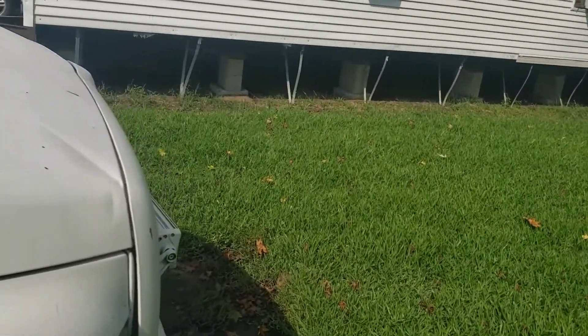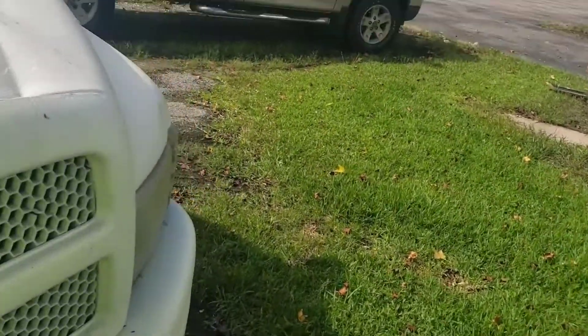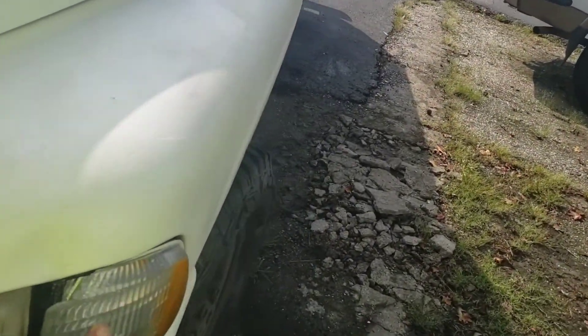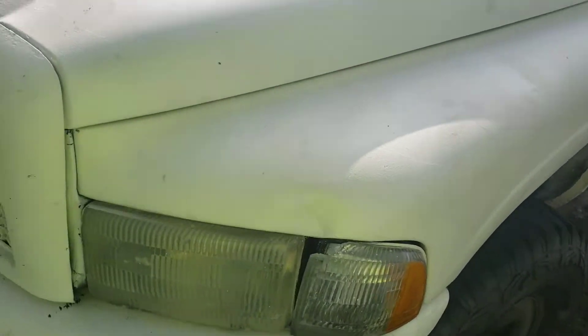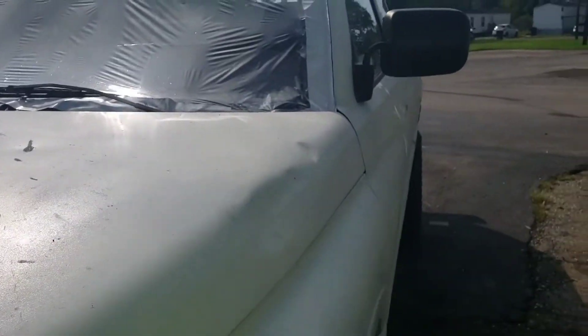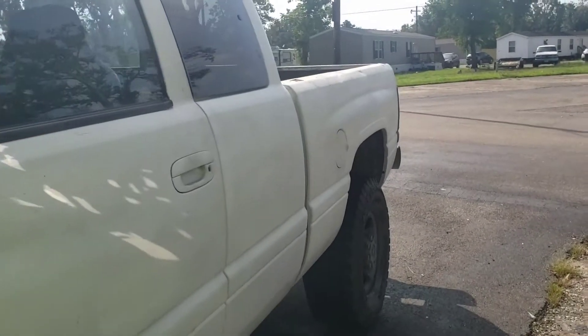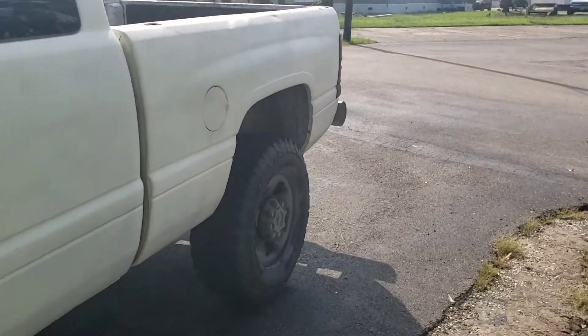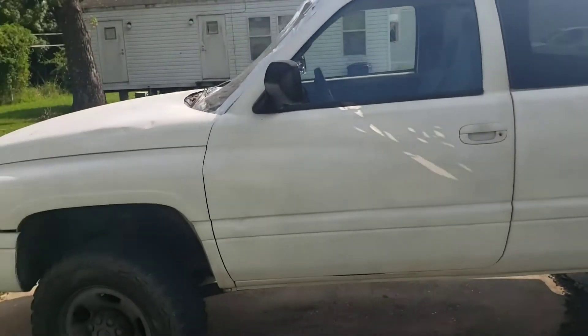I've got parts on the way for it. The headlights are still in good shape, although the driver's side marker needs to be replaced — that's not from her, that just happened. It's got some dents and dings which I'm going to fix. But I only paid $1,300 for it, and it runs like a dream. It's got a throaty exhaust on it, so there you have it — that's my truck.